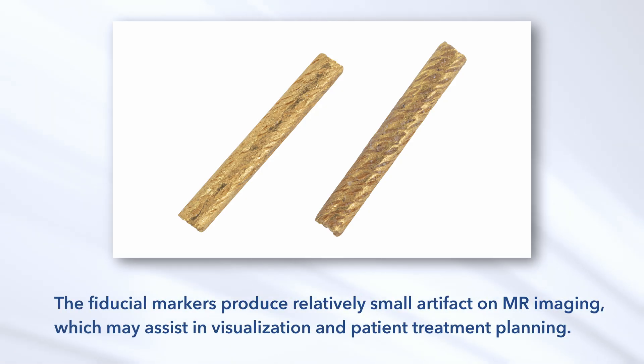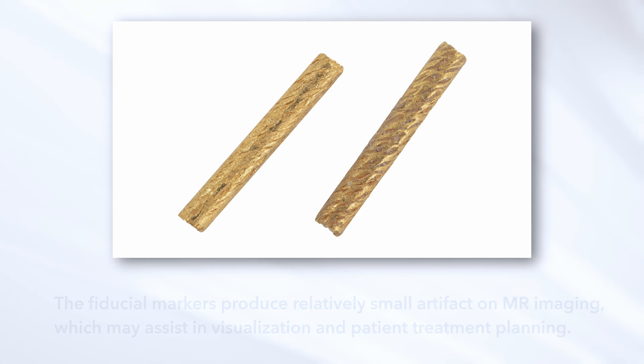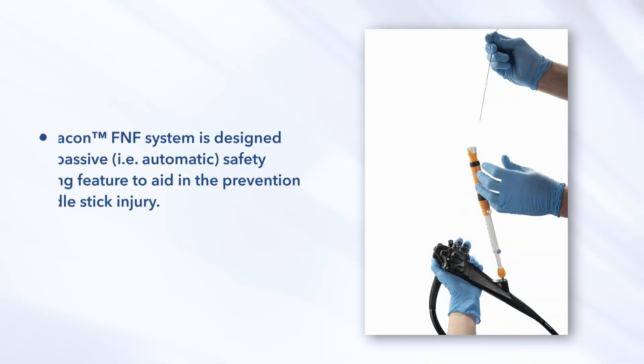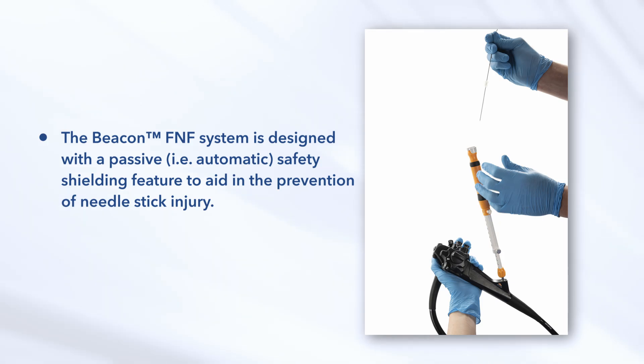The fiducial markers produce relatively small artifact on MR imaging, which may assist in visualization and patient treatment planning. The Beacon FNF needle fiducial markers are clearly visualized across imaging modalities like CT, X-ray, and KV. The Beacon FNF system is designed with a passive safety shielding feature to aid in the prevention of needle stick injury.